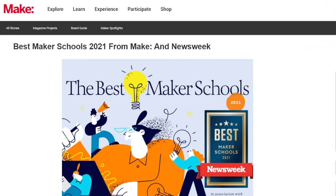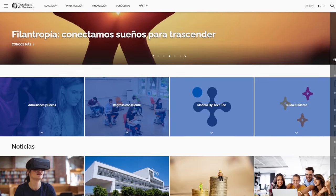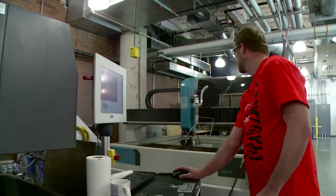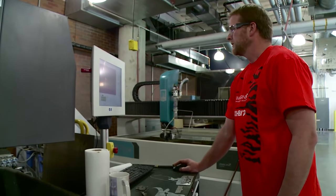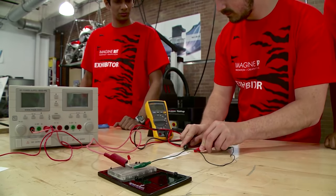Make Magazine and Newsweek have teamed up to create a list of the best maker schools in higher education. It's a worldwide list of 200 schools — some are huge universities with well-known engineering programs, but there's a fair amount of community colleges and trade schools here too.